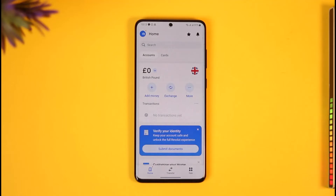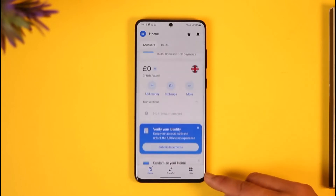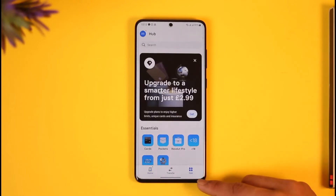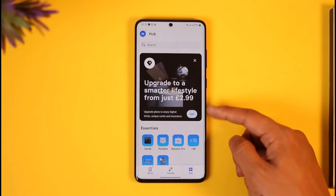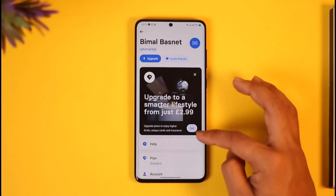Once you're logged into your Revolut account, look for the dashboard icon. Usually it's at the bottom right where it says Hub. When you go to Hub, if you have a premium account you'll find the relevant section there. Alternatively, tap your profile icon from the top left of the screen.